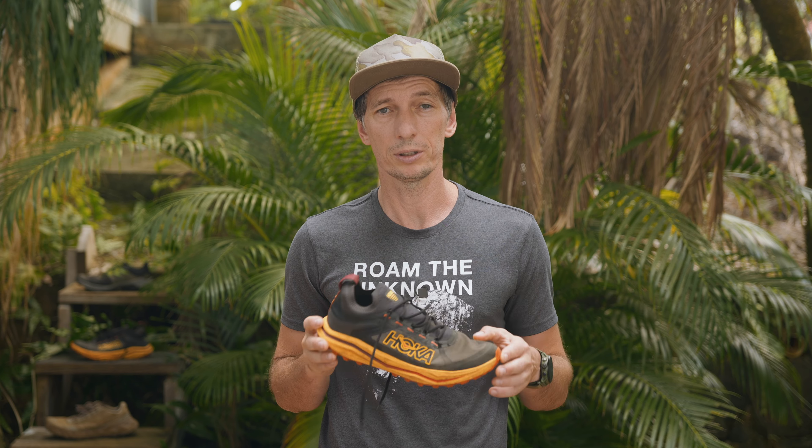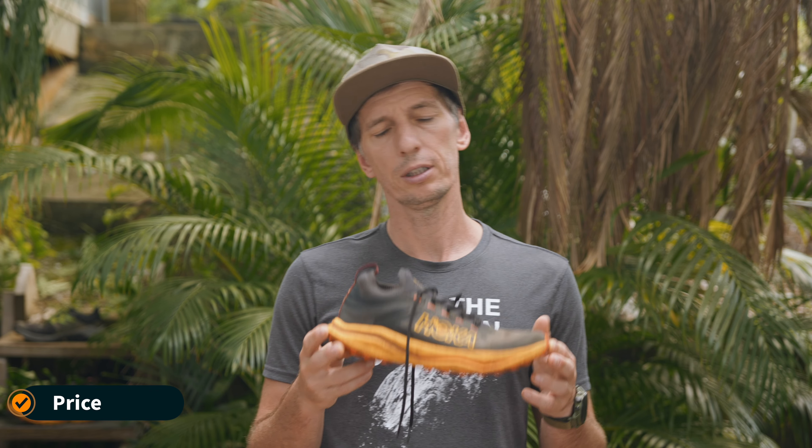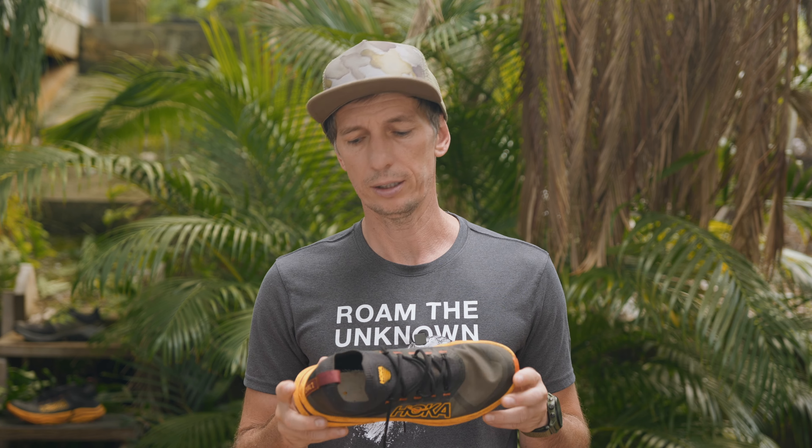The Hoka Zinal 2 is the lightest trail runner I've ever run in, and that might come at the price of durability. But at the moment I cannot see anything bad about the shoe — I don't have any durability problems. My expectation for trail runners is between 250 and 300 miles, and I think this will make it to at least 250 miles. At $160, it's not too expensive for a race shoe — I think it's pretty well priced.